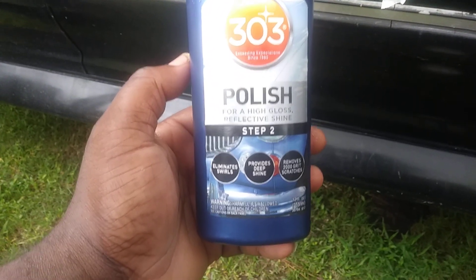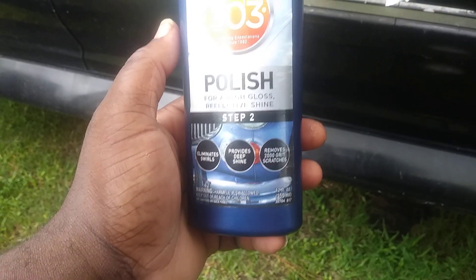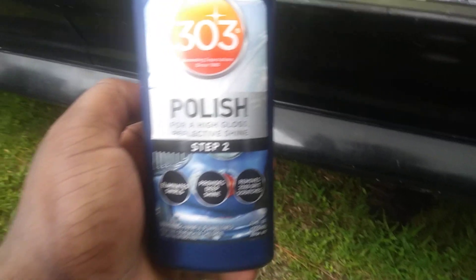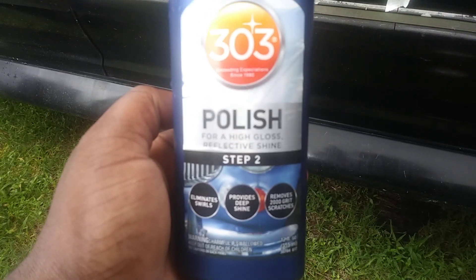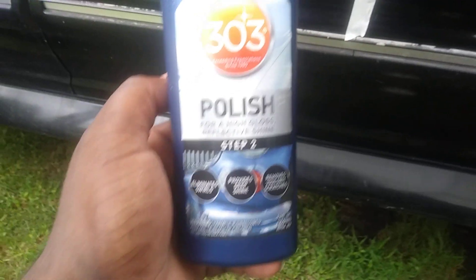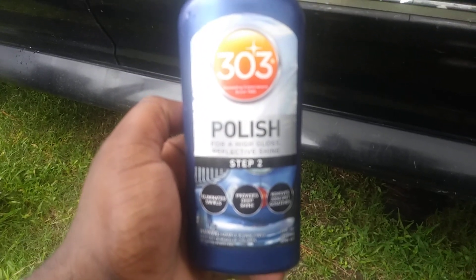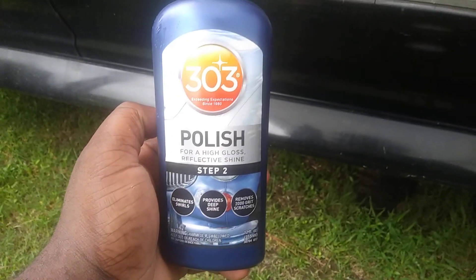What this product does is it laminates swirls, provides deep shine, and removes 2000 grit scratches. This is what you need for a truly real shine — you need a polish, not a ceramic coat, not a ceramic ceiling, not a carnauba wax. You need a polish to make your paint shine because it takes out scratches and swirl marks, levels the paint, and that's what gives you a true shine.